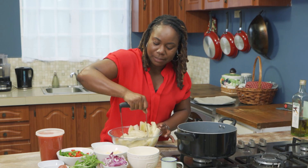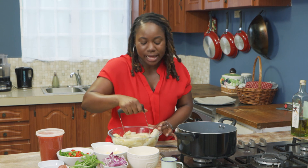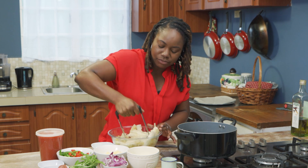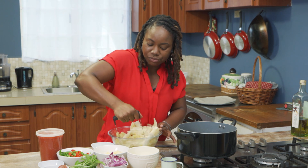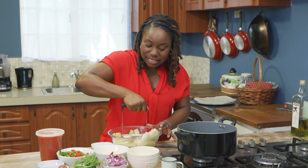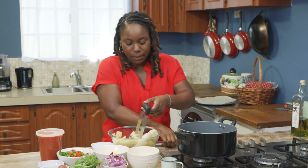People think that for something to be gluten-free it has to be tasteless or just flour, but anything could really be gluten-free. Sweet potatoes alone are gluten-free, cassava by itself is gluten-free, and as you'll see as we make the pizza,